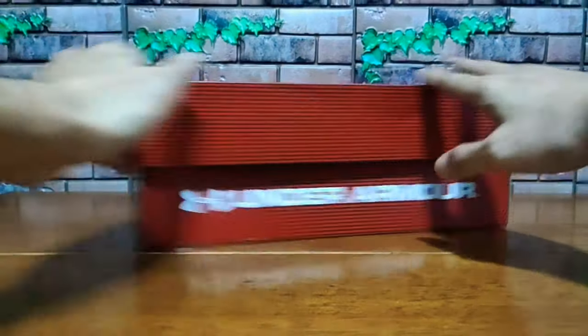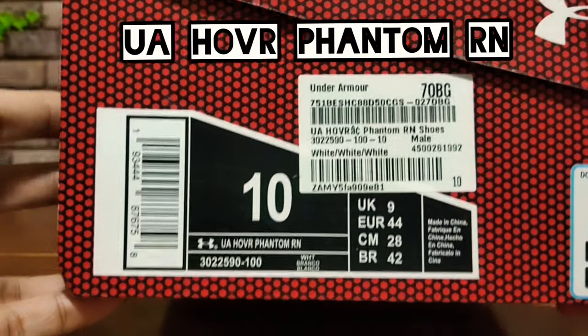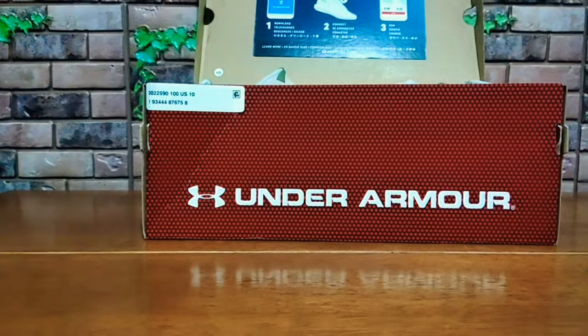Let's unbox this first and I'll do my 5,000 steps and let you know what I think after. This is the Under Armour HOVR Phantom Run. Let's just quickly unbox this — let me just show you that.